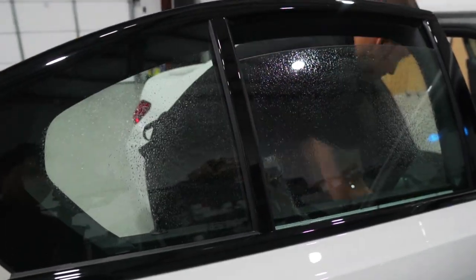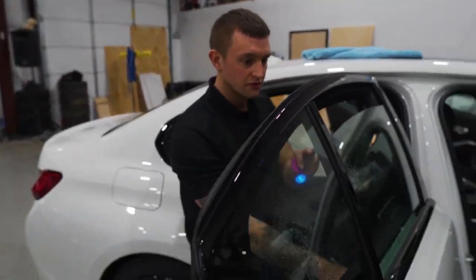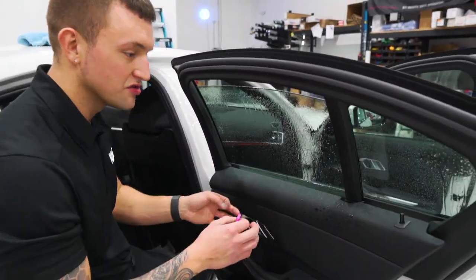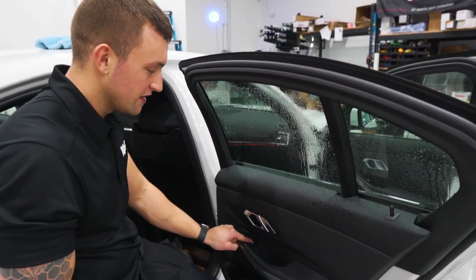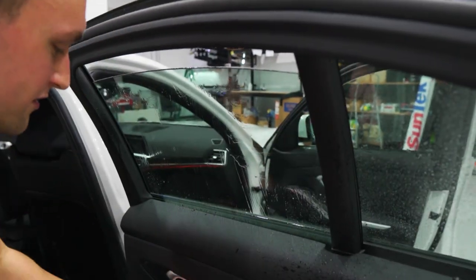With BMWs, they tend to have a weird electrical system with the windows. If I tap the window once, it moves like three inches — it never just gradually moves, and it has a delay to it. It's very weird. Something to keep in mind when you're learning and growing with window tinting.